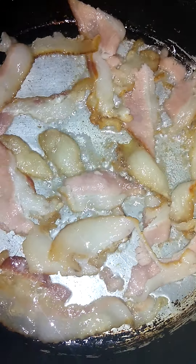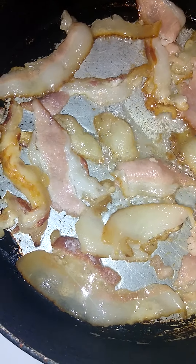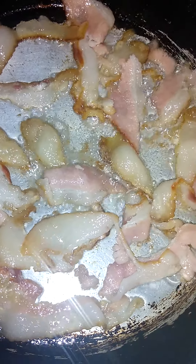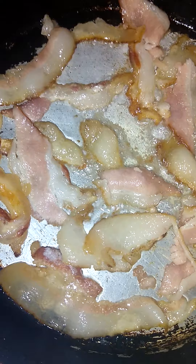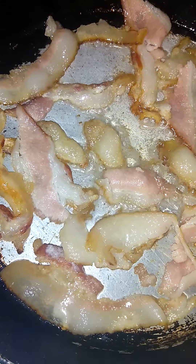Here's my bacon going. I'm going to crunch this on top of my egg casserole. Before it gets done, I'm going to add this on top with some cheese. And put the biscuits on top and let it go.